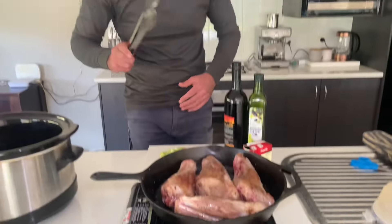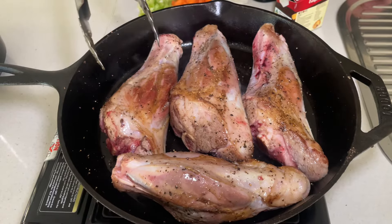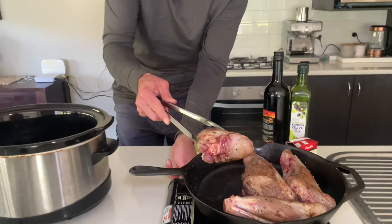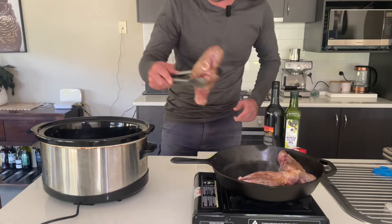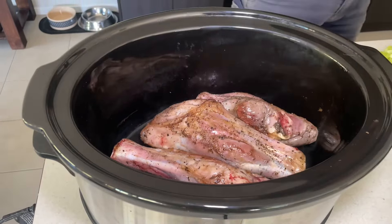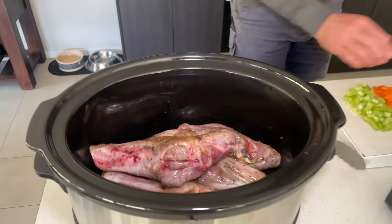Let's have a look at these lamb shanks - I'm just sealing them on all sides. Have a look at that beautiful crispiness on there. Now just follow me over - let's turn that down a little bit and place these in the slow cooker. Big ones on the bottom, chuck them in like that - big one there, little one, then another big one. Let them sit there now.